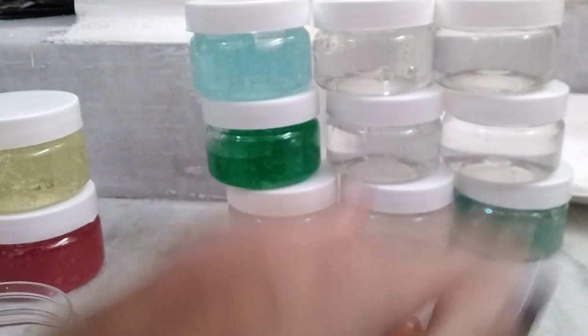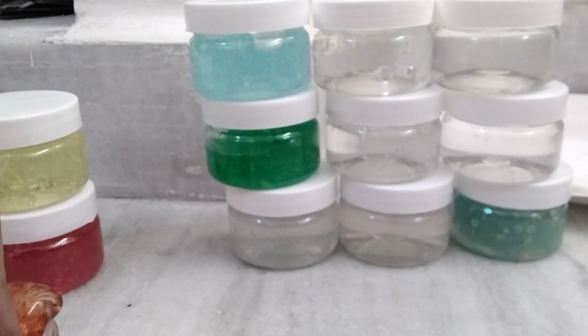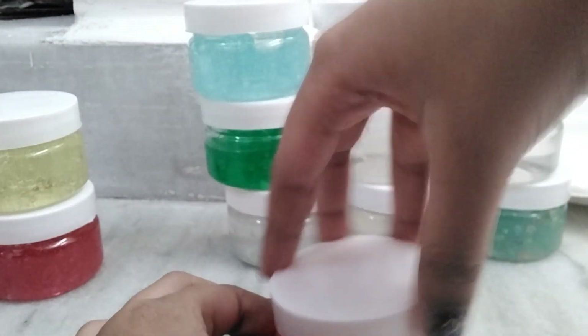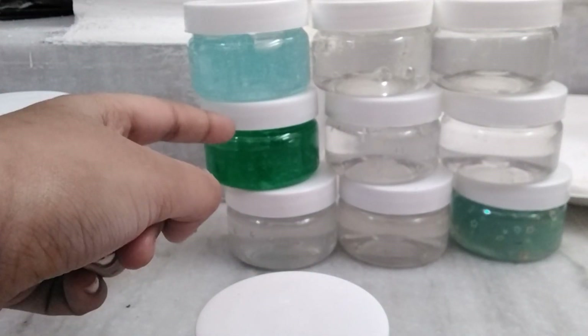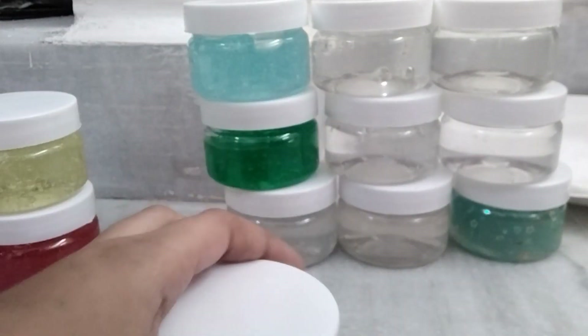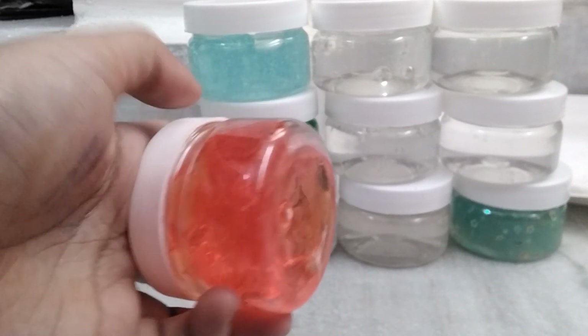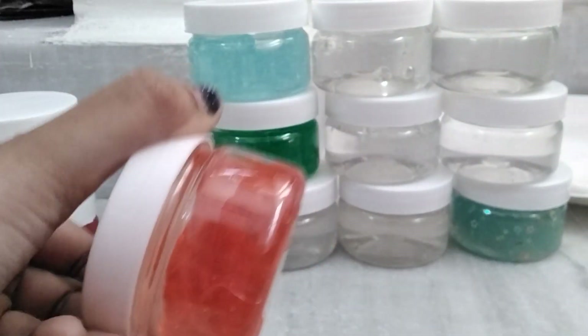Nice, not bad! I like this slime but it's too rubbery. We didn't rate the green one, so we'll rate it ten out of ten because it was the best. The toxic one — we'll be naming this one 'Honey Jelly.' Nice name, right?